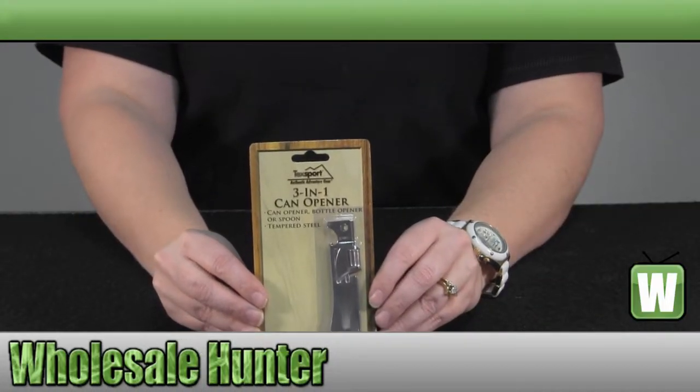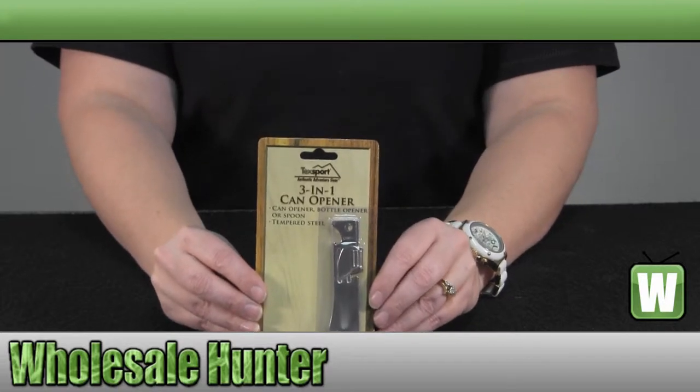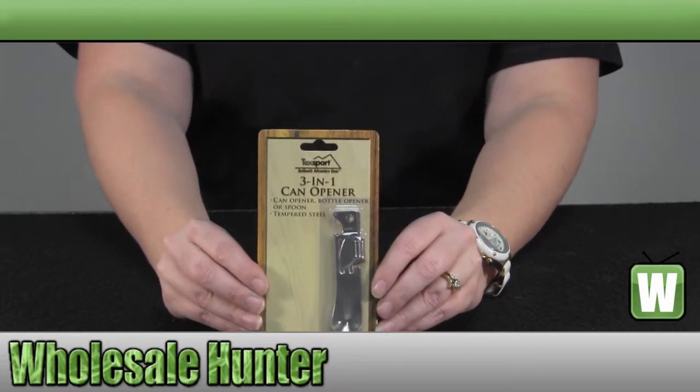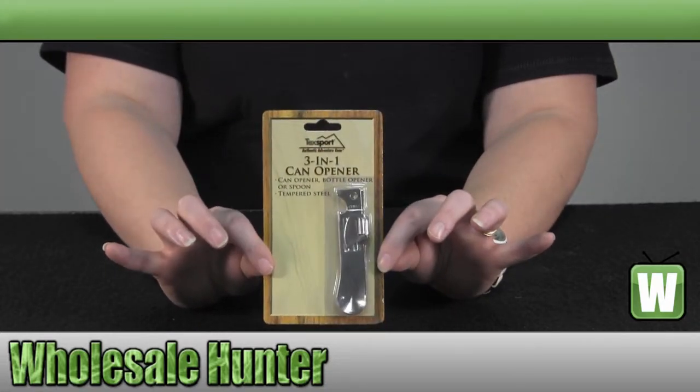Hello! Welcome to your unboxing video of your 3-in-1 can opener made by TechSport. Manufacture number 15340. It comes in this cardboard package.